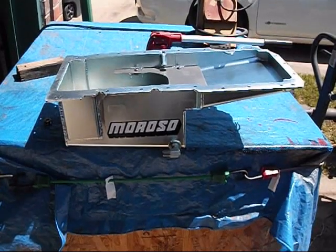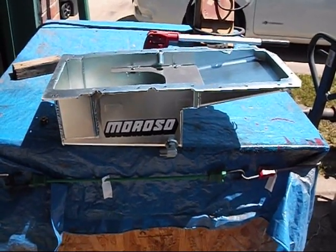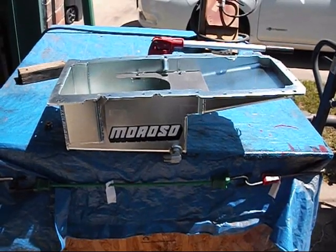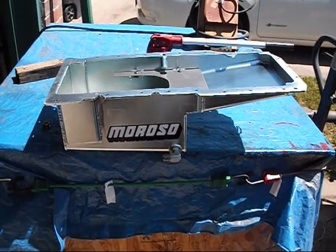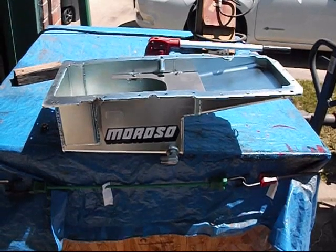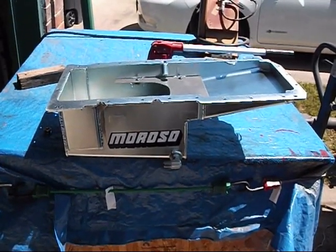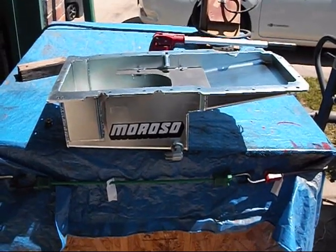Here's a Moroso oil pan. This is designed to fit the P400, and the application would be in a four-wheel drive — the '92 to 2000 body style, or actually going all the way back to '88. If you have a four-wheel drive and you're going to put a P400 in it, you're going to run into oil pan clearance problems. We've gotten with Moroso and basically fixed that issue. And here is that pan.